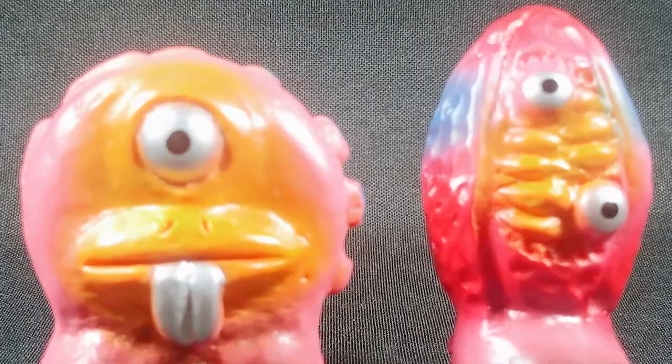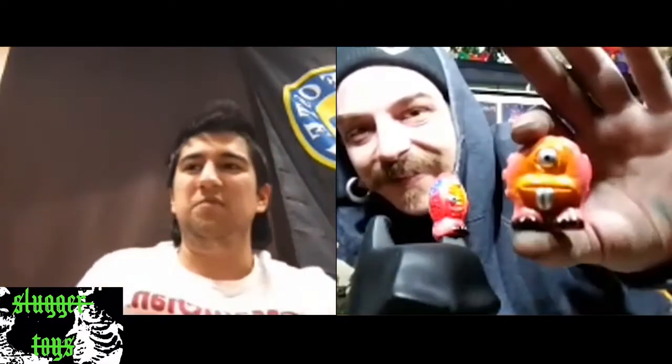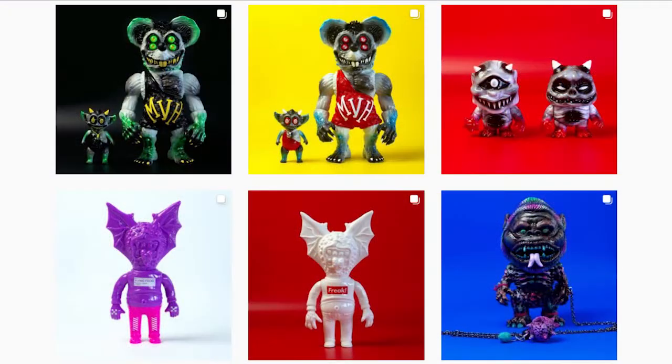I think you did a fantastic job — the amount of different details considering you said you didn't have an artistic background. The little bits of what's almost burgundy on the toes, and you've gone all out with mixing in oranges. That's the thing with soft vinyl paint — the colors are really fun to paint with especially with an airbrush. You can layer colors, mix them, have so much variety. I like to stick with more vintage-type sprays where it's just kind of simple blotches of color.